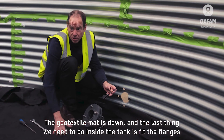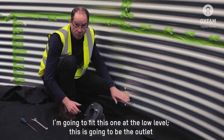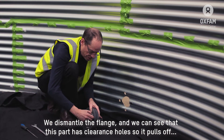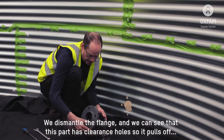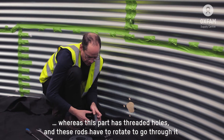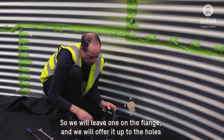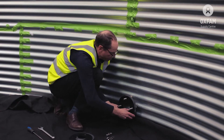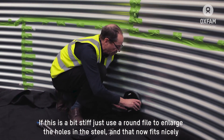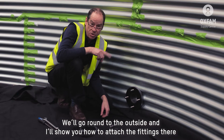So we've got the geotextile matting down for cushion. The last thing we have to do inside the tank is fit our flanges. I'm going to fit this at the low level — this is going to be my outlet. We dismantle it; the flange has a part with clearance holes that pulls off, while this part has threaded holes and has to rotate to go through. There are two gaskets, one to go either side of the liner. We'll leave one on and offer it up to the holes. If it's a bit stiff, you can use a round file to adjust the holes slightly. But that fits nicely now.